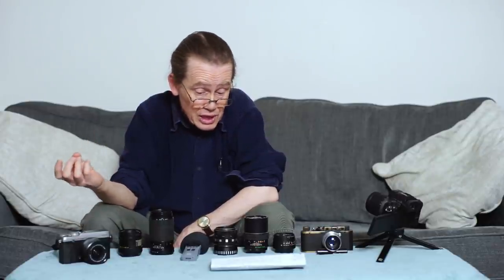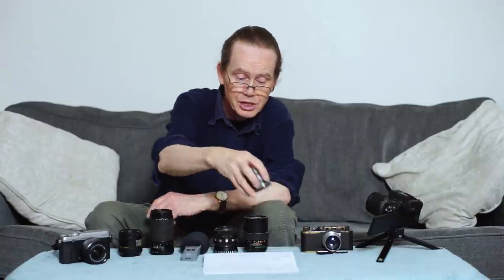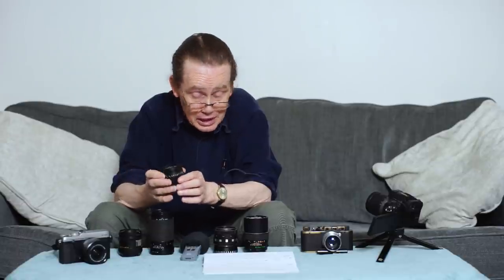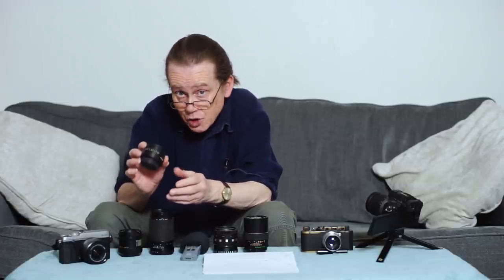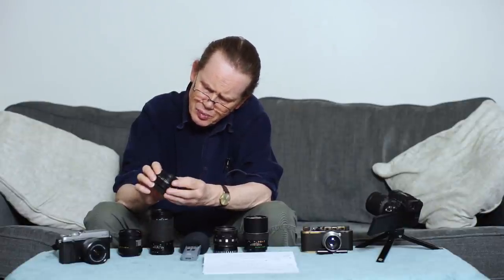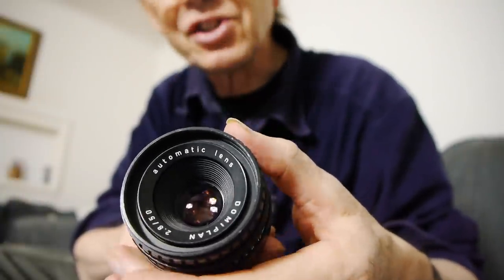Whether you're taking your first steps in vintage lenses or want to expand your collection, any of these lenses will give you some very nice images. The first lens is a very unassuming, simple thing — it doesn't look like much and honestly doesn't feel like much either; it's rather light. The specs are nothing to write home about: it's a 50mm f/2.8 with a minimum focus distance of 0.75 metres. It's the Domiplan lens, made by Meyer Optik, and it really is an interesting little thing.